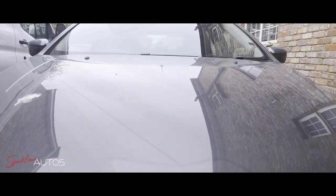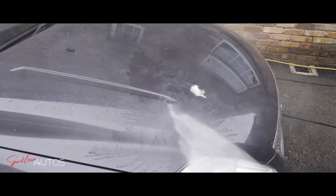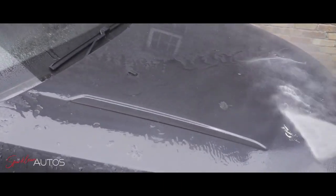For me, the first test of any protection is it living up to its name and actually protecting the paintwork from contamination. So out with the trusty Karcher K4 and see how much of this we can remove.